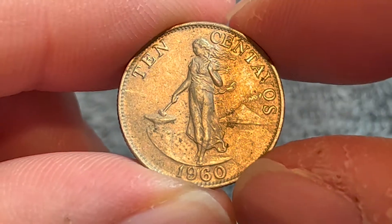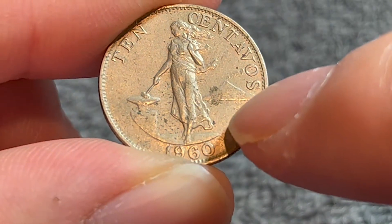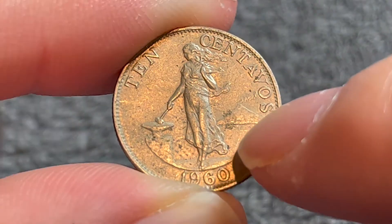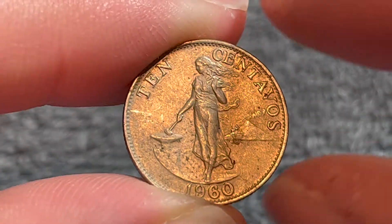Turning over to the other side, we see Lady Liberty with a hammer resting on an anvil and Mount Mayon smoking in the background. And we see the denomination, 10 centavos up top, the date down below, 1960.